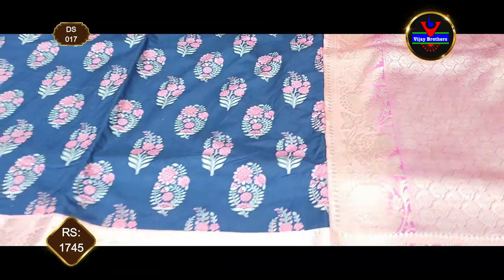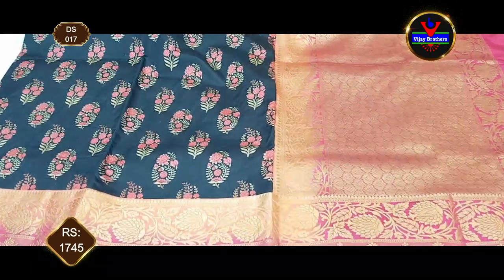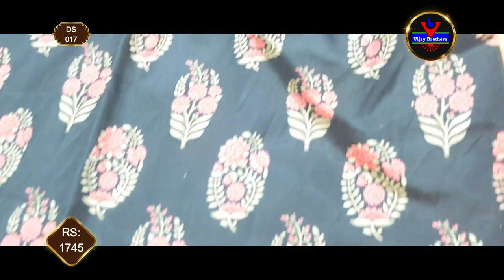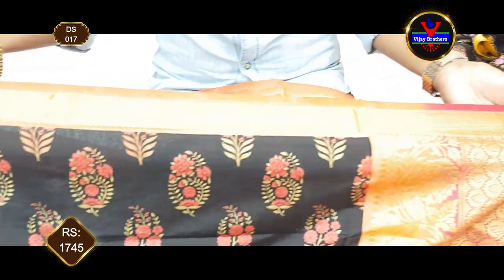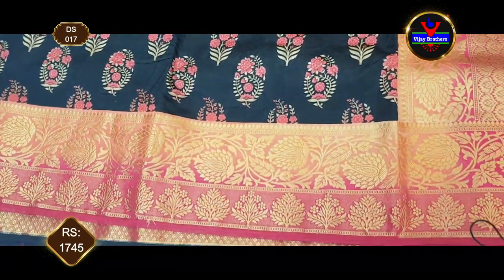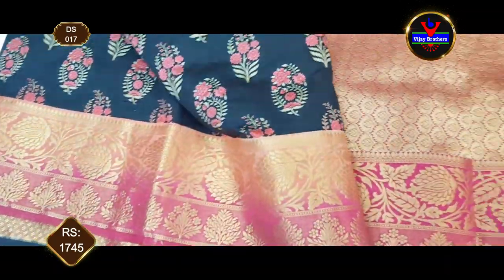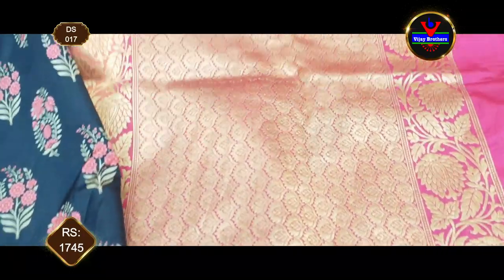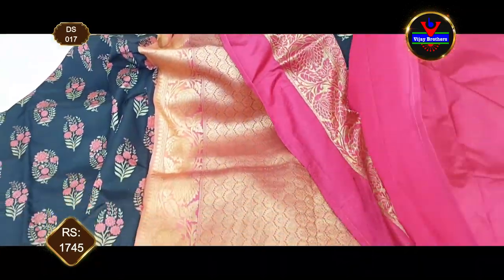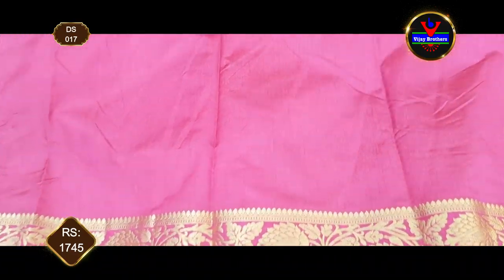This is a nice black and rani pink color combination. We have flower booties in the pink color. We have a 3-inch border and an 8-inch border. We have a very beautiful pair for cocktail parties - very classy. We have a 1-meter rich gold pair. We have a blouse with the pink color combination, including the blouse and the sleeves.